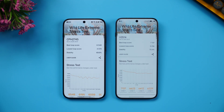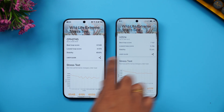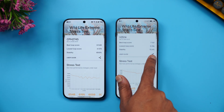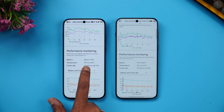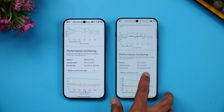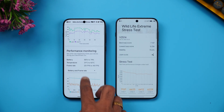The Wildlife Extreme stress test is now complete. The Snapdragon 8 Elite best loop score is 6548, while the Dimensity 9500 scores slightly higher at 7137. Stability is approximately 70% versus 73%. Battery dropped from 86% to 74% on the Snapdragon device and 97% to 81% on the Dimensity device. Maximum temperature was 42°C on the Snapdragon and significantly higher at 46°C on the Dimensity 9500.